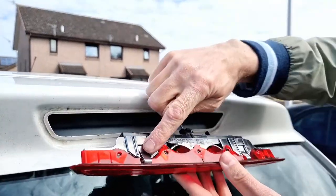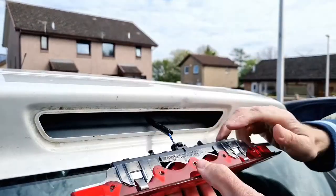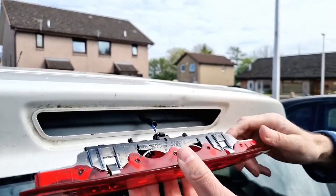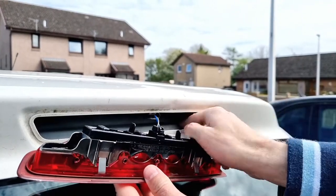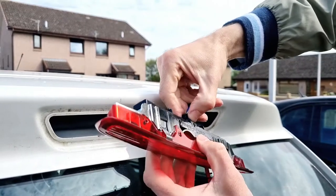So there's a clip here and here, and a clip here and here. This has been removed previously but the hose has been removed. And you can unplug the lighting assembly from here.